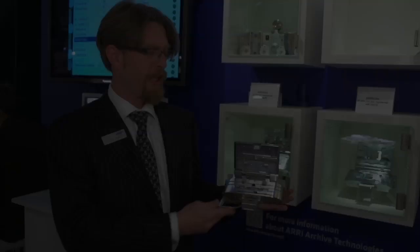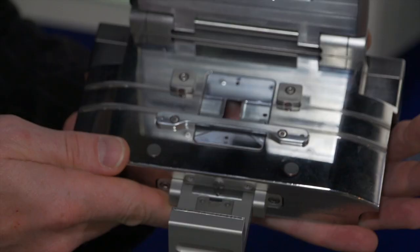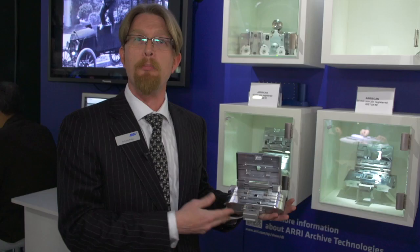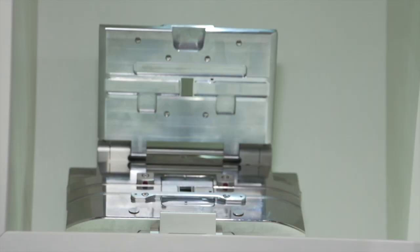Here we have our brand new 16mm archive gate. This is a complement to our existing 35mm archive gate. It does include a registration pin, so you can scan pin-registered with this gate, but the user can turn the pin off through the software interface and scan in a pinless mode, which is especially useful for damaged film.